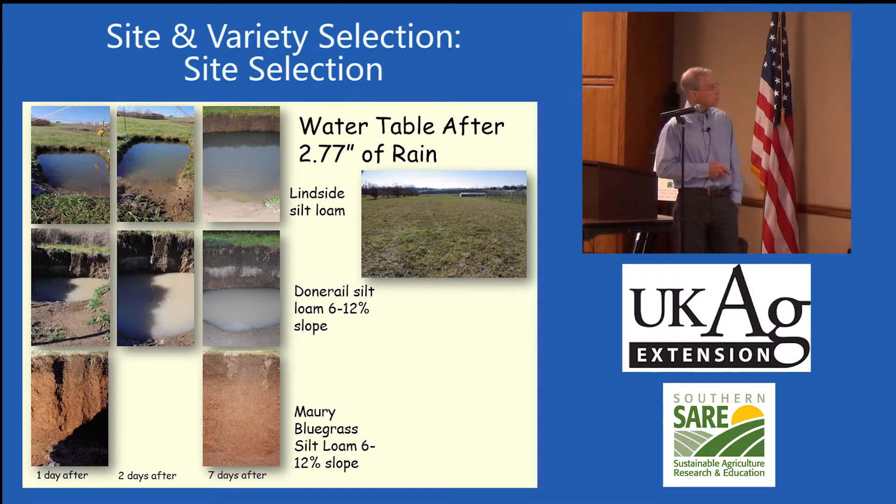Two days afterwards the well-drained soil is clear all the way down, but the water table hasn't gone down far in the low area. Seven days later it still hasn't gone down very far. So that low area is not a great area for blueberries, particularly for frost protection.